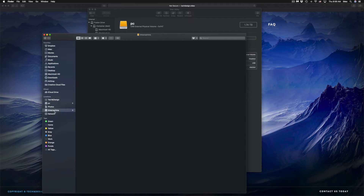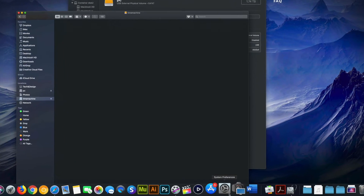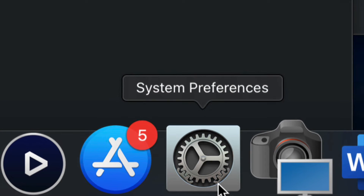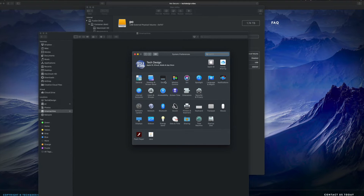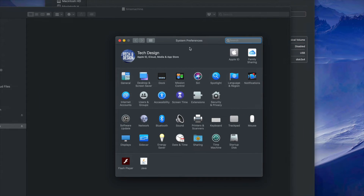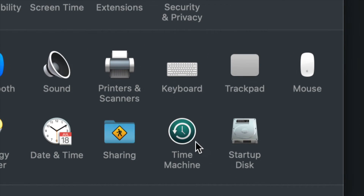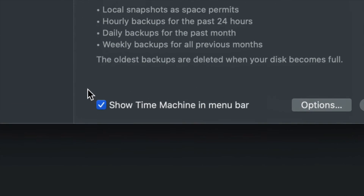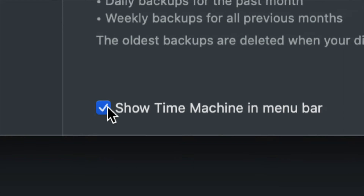Now let's set up Time Machine. Go into System Preferences — you can find it via Spotlight search. Once in System Preferences, click on Time Machine. The first thing I want you to click is 'Show Time Machine in menu bar' — make sure that checkbox is checked.